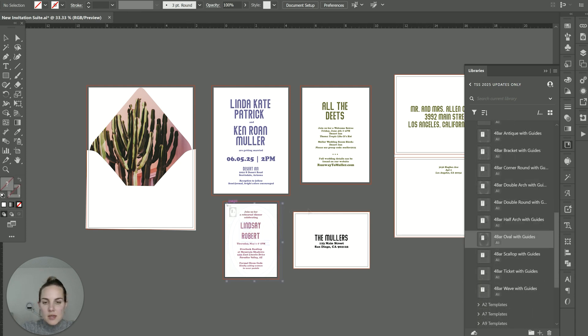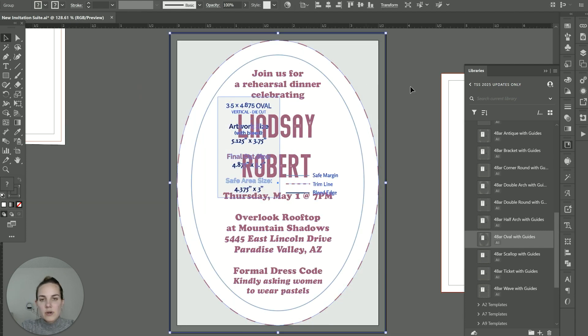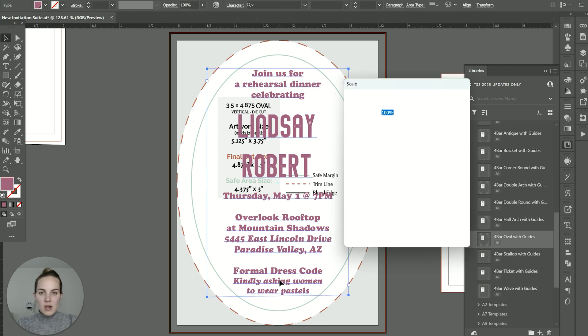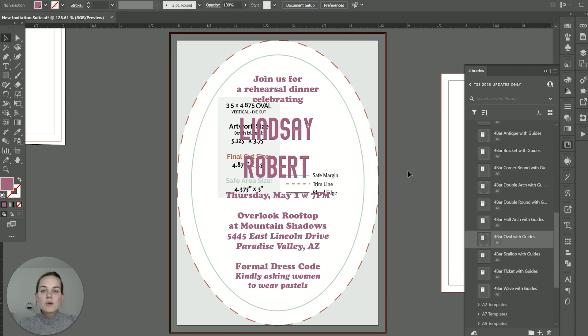I'm going to use the template with the guides to show you what that looks like. If I center this up on my page and send it to the back of my design, you can see some information telling you what is on the guides. The red dotted line is the final cut size and the green line is your safe zone. There can be a little shift in your printing and die cutting, so you want to make sure anything important is within that safe zone. We don't have any designs bleeding off the edge in this particular case.